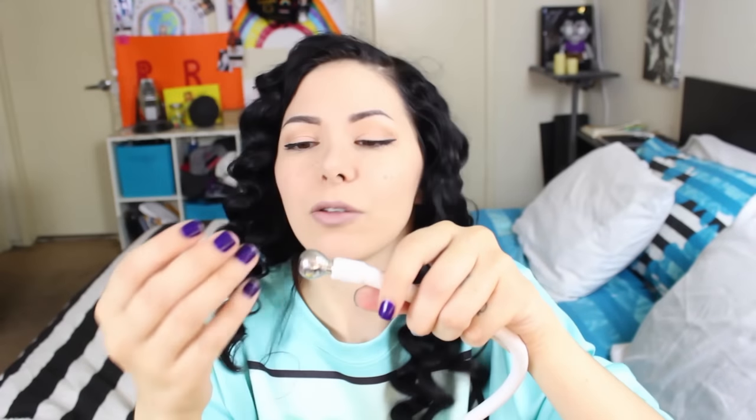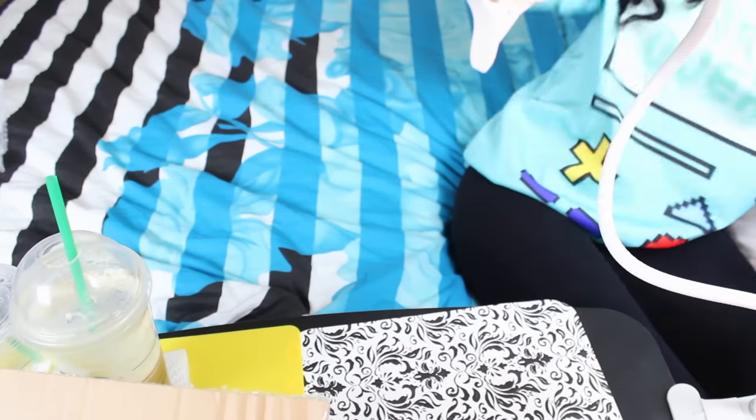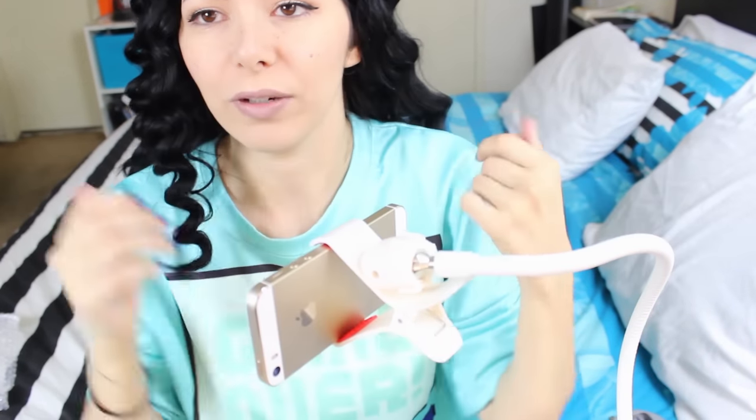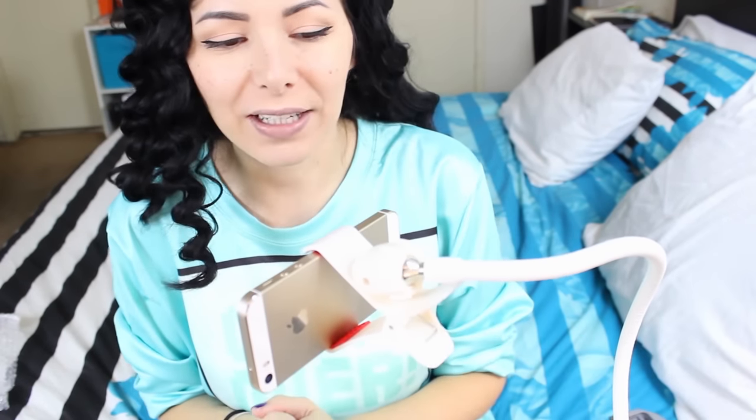No way, I wanted this thing for years! There are two parts — one goes on your table and the other is a separate clamp. So once I put it on my table, I can move this part however I want, and on this other part I can put my phone and film myself, talk, record, or live stream. I think it's really cool — this is awesome!